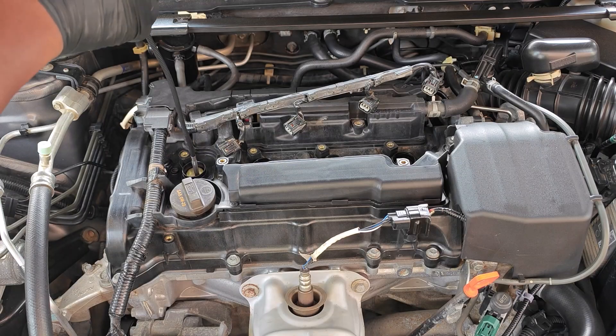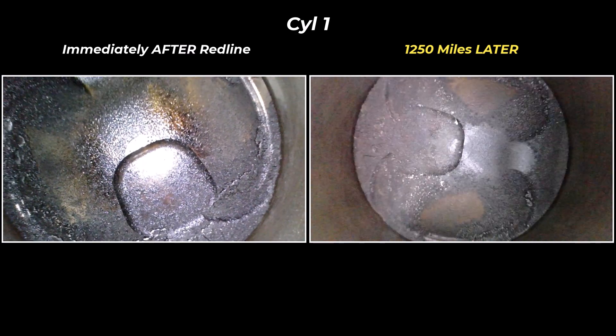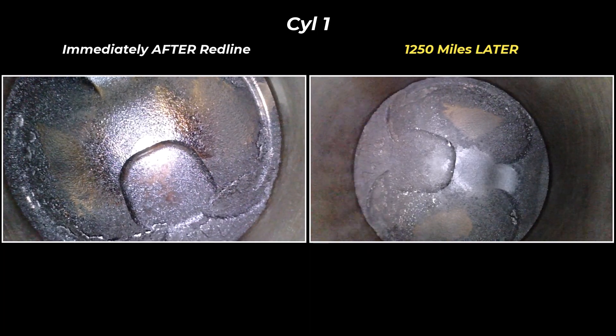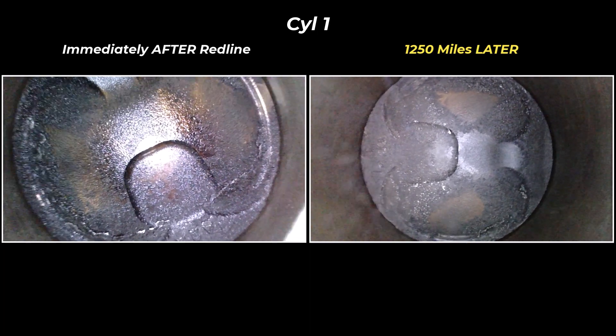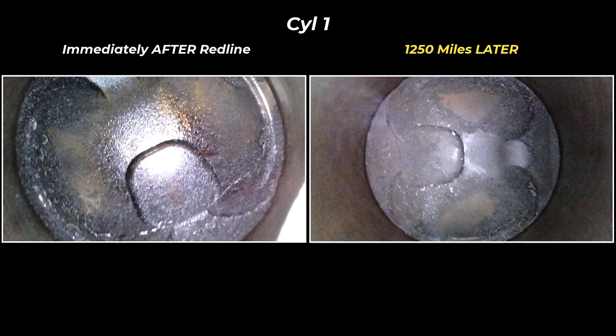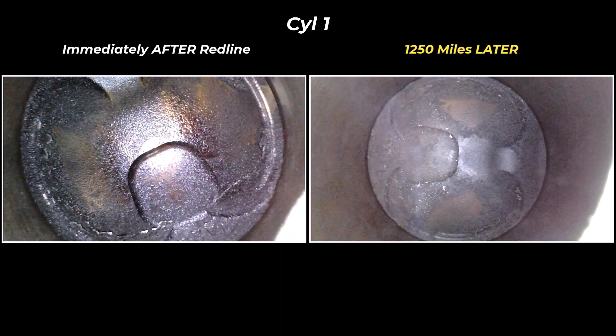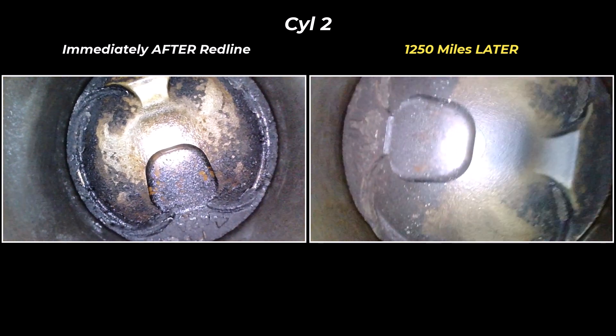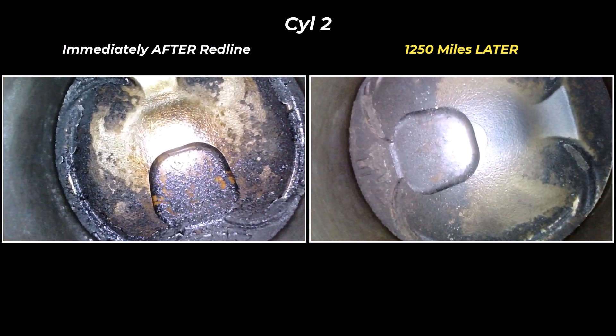Now remember I mentioned that the findings on the pistons shocked me, and the most shocking was actually cylinder four, but let's go ahead and start with cylinder one. You can see that there's really not much additional buildup here. This piston was the least cleaned of the cylinders at the time, and I think perhaps the fuel injector here could use some ultrasonic cleaning and not just chemicals.